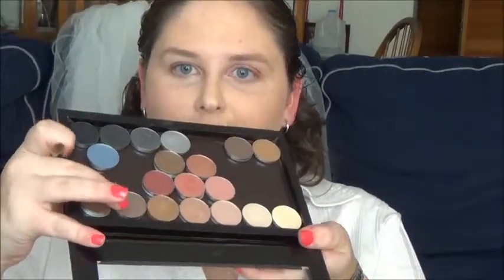Next I'm going to take Satin Taupe and work that into my crease and my outer corner. Again with the sparkly eyeshadow — I love it! You're going to use windshield motions and circular motions.